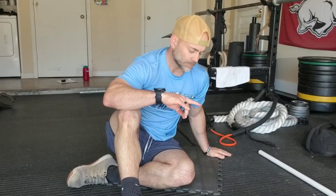Cat camel, cat dog, spinal segmentation — whatever you want to call it, that's what we're about to do. The smart people in the books call it spinal segmentation, or refer to it as this global pattern of flexion and extension through the entire spine.